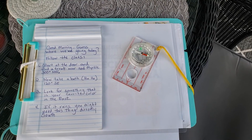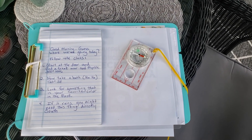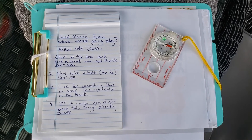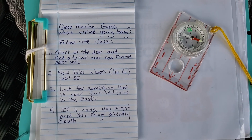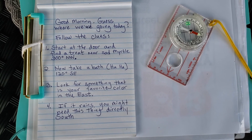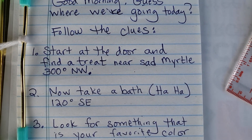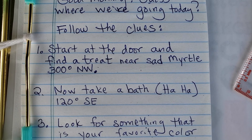Now let's get out there in our yards and parks and have some fun. We're going to run through an example compass course right in somebody's backyard — proof that you can do this right at home. These clues were left right here on the patio where I usually sit down and have my morning cup of coffee. Our first clue says: start at the door and find a treat near sad myrtle — 300 degrees northwest.